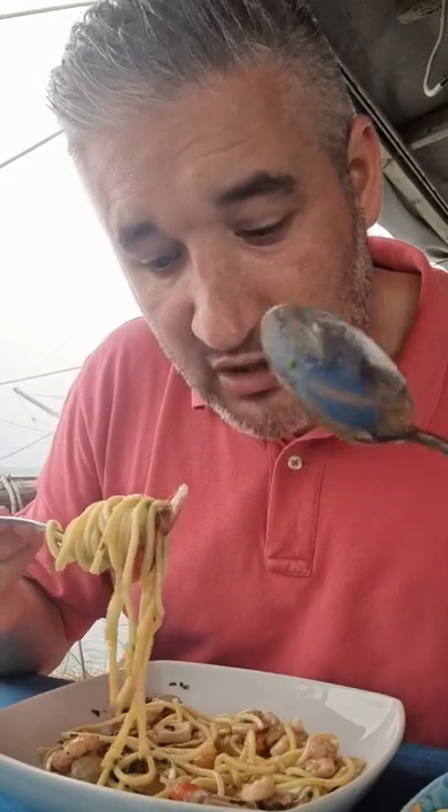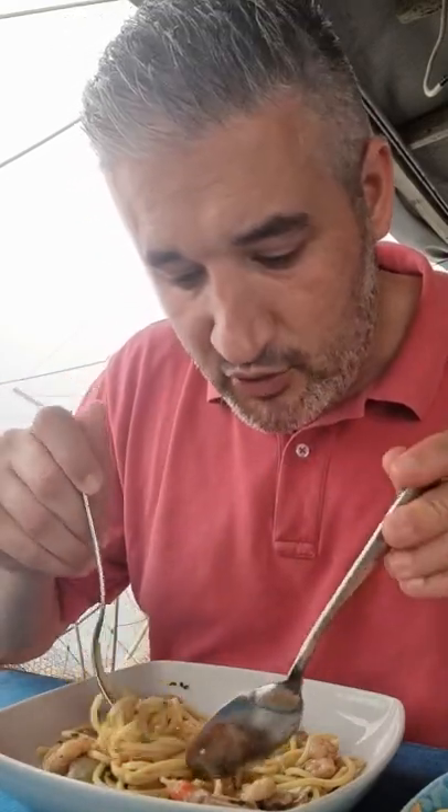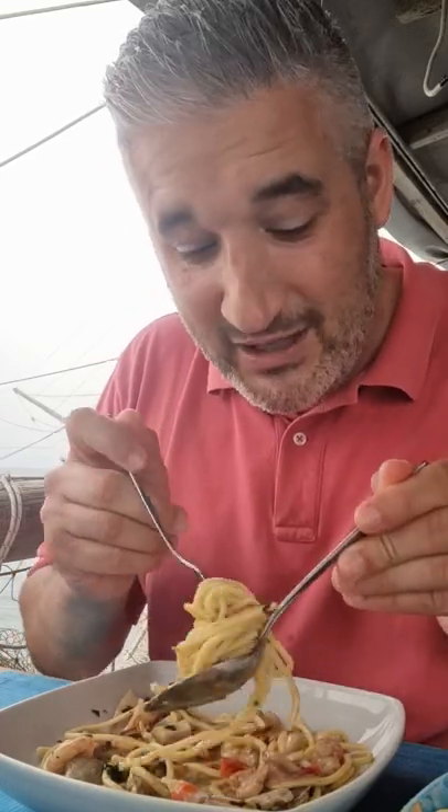But do you know that eating pasta with a spoon is actually very Italian? And you need skills for this. Nonnis — if you're lucky, if you grew up with nonnis, you know that the older generation, they love using a spoon. But let me tell you, you need skills. It's classy and you need skills to be able to use the spoon.